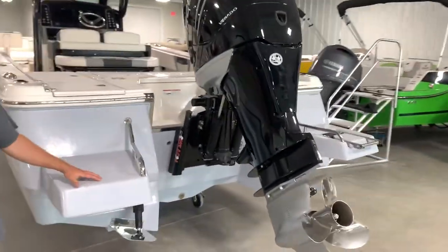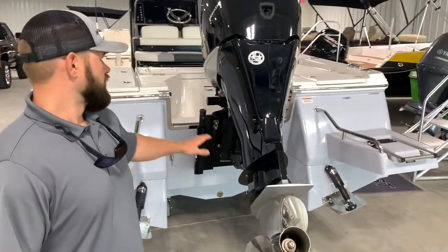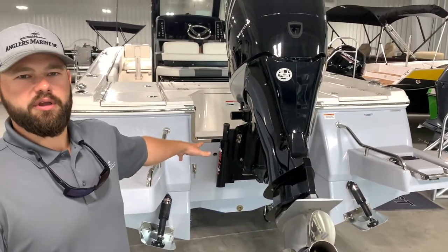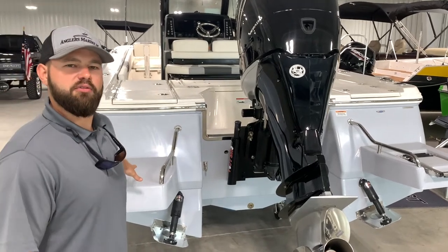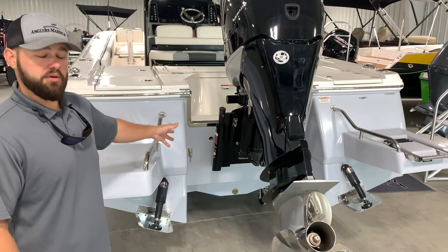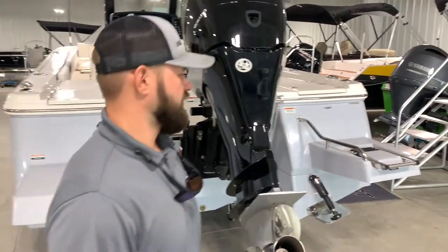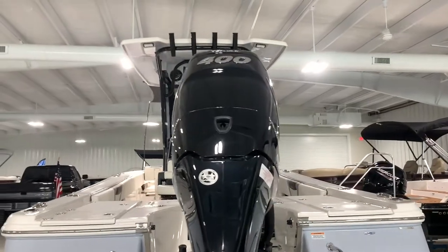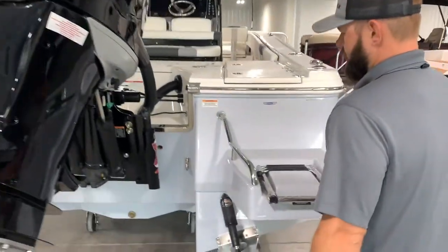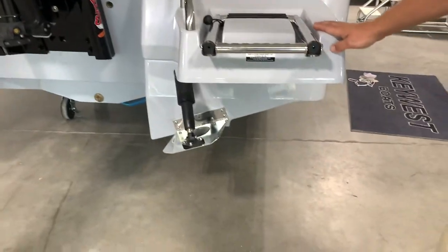Coming around to the back of the boat, this boat is going to be supported with a 400 Verado Mercury. Caymans do come standard with a jack plate. They redesigned their swim platforms a little bit, making them skinnier and allowing more space for power poles, so you can do dual power poles on these boats with the brackets. On the other side you're going to have your dive ladder, and Caymans do come standard with trim tabs — these are LINCO.